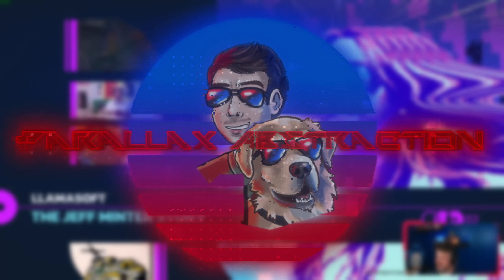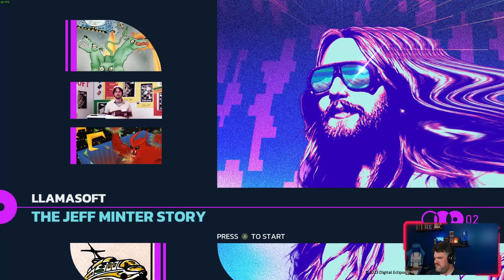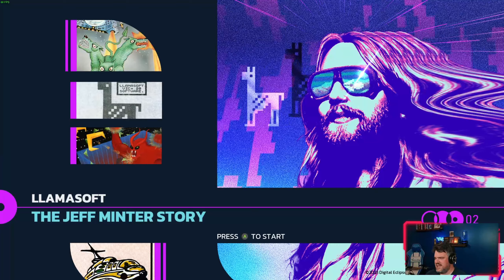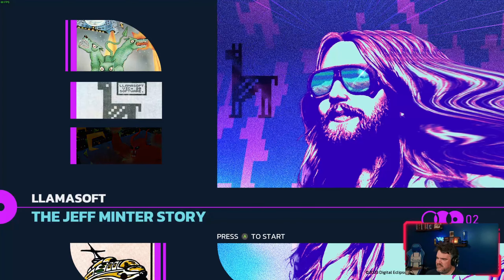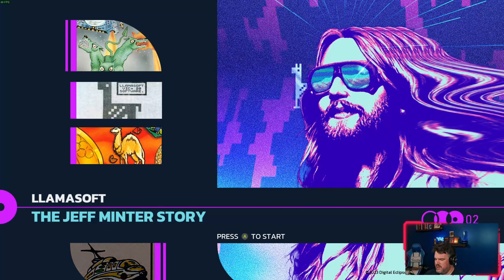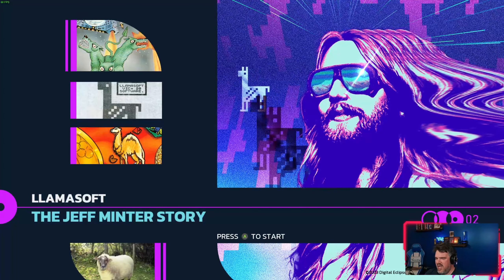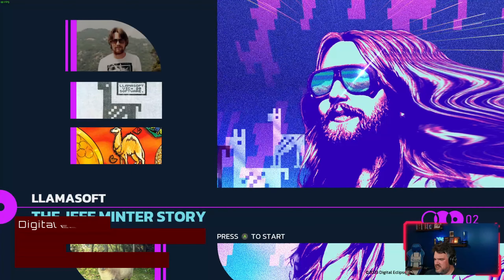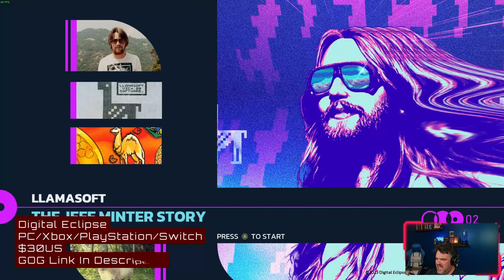What's up folks, and welcome to an indie retro ramble fusion. I've been really excited to talk to you guys about this one ever since it was announced, and I'm very thankful I was able to get a pre-release copy so I could go through the whole thing before showing it to you. We're talking about Llamasoft: The Jeff Minter Story today.